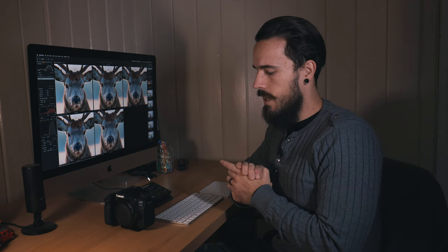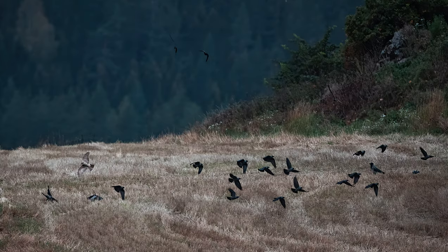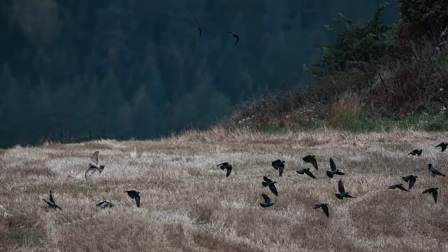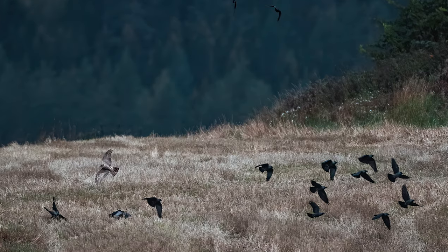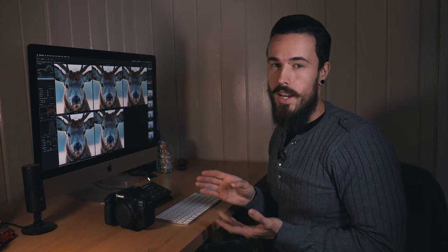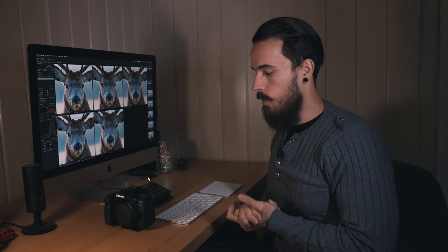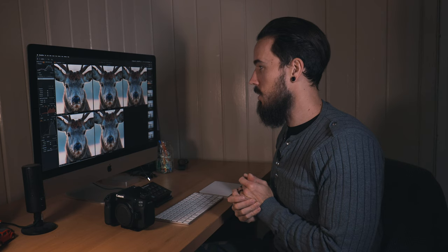But when it comes to birds in flight you really need to have something at least around 1/2500th of a second, if not more. The camera will give you good results when you get that shot, and I'm sure this will work out really well for portraits and landscapes as well — but right now I'm mainly using this for wildlife, and that's probably what you're watching this for as well.